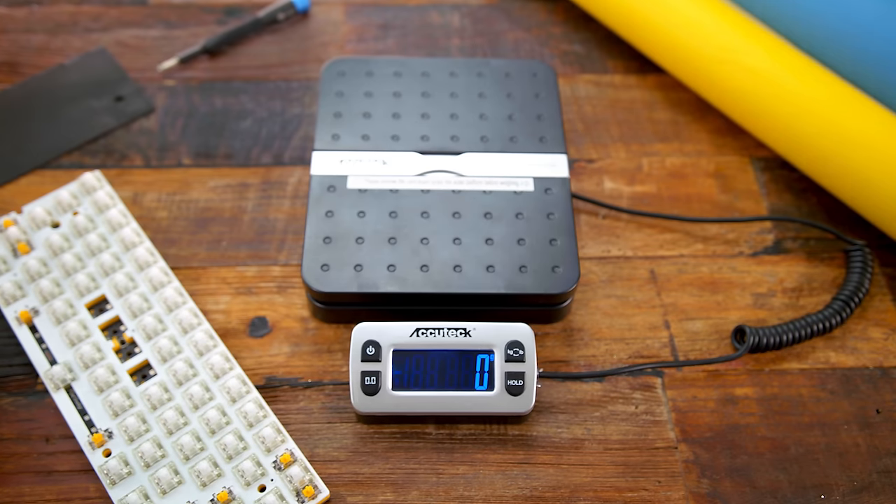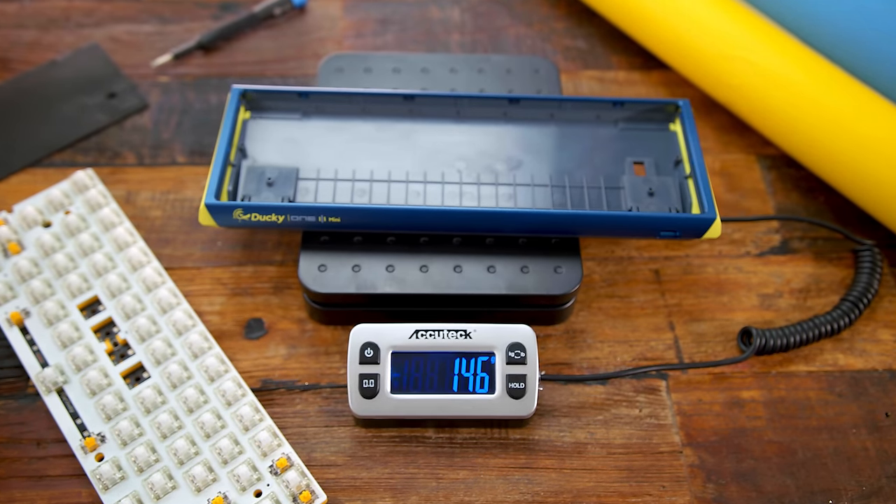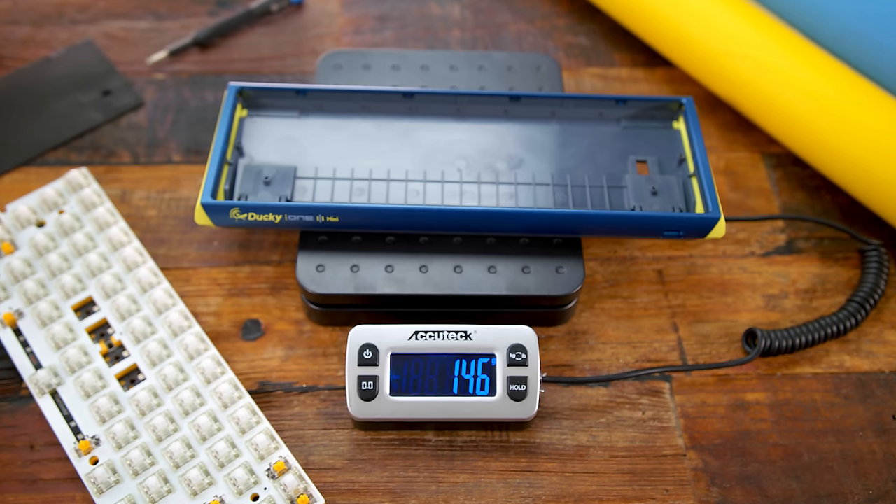This is pretty much right now the king of pre-built 60% keyboards. The one thing that really bothers me — or I would have loved to see changed — is the case, with it being all plastic. It is super lightweight at just 146 grams, and for a really nice board like this I just don't like the choice of going plastic. So it does mean I'm probably going to have to hold out for a Ducky One-3 Mecha Mini with an all-aluminum metal case.